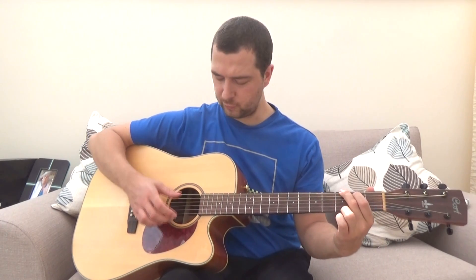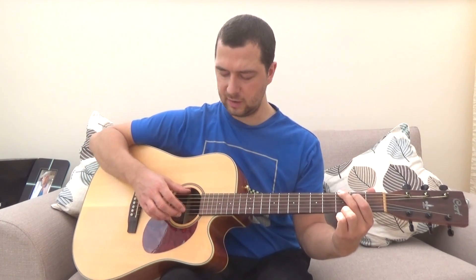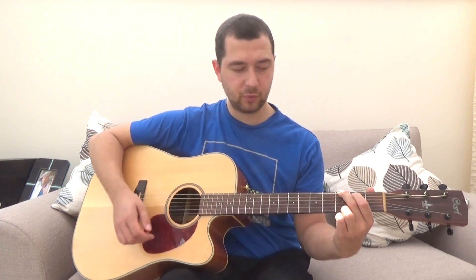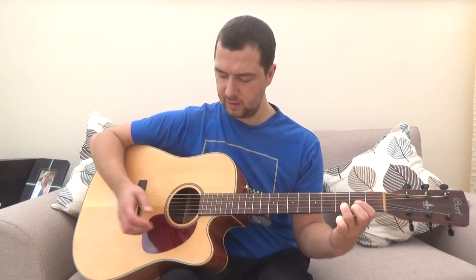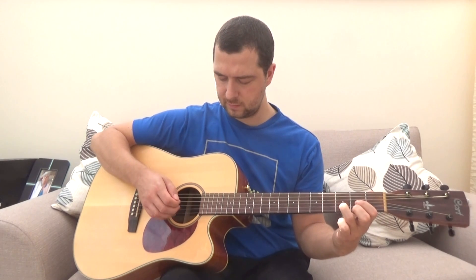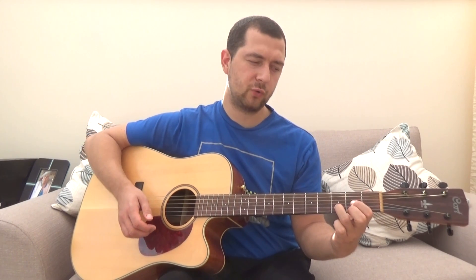For your G chord, the root note now changes to the sixth string and everything else is the same. For a D chord, the root note is now the fourth string — the D string — and everything else is the same. So that's your three chords of the basic example. It's a very simple little pattern, but it's a very sweet sounding pattern.